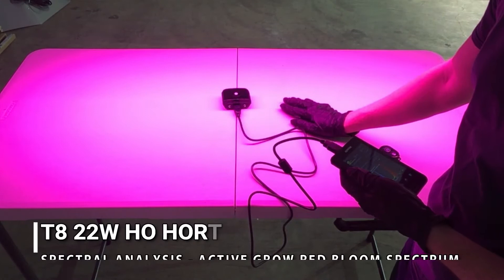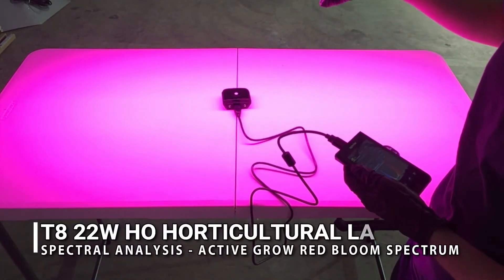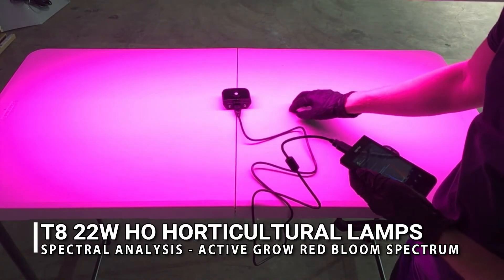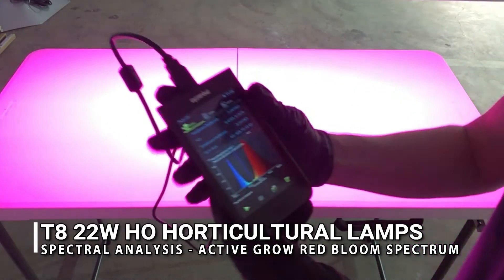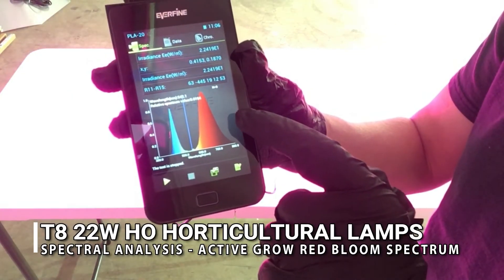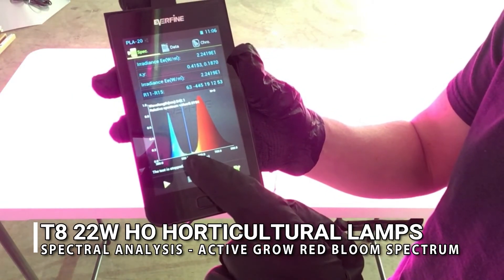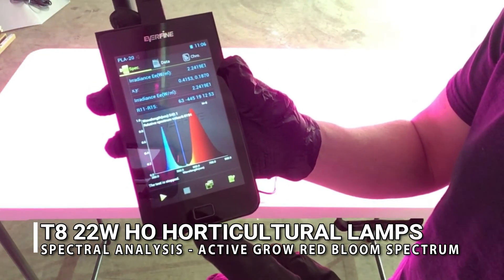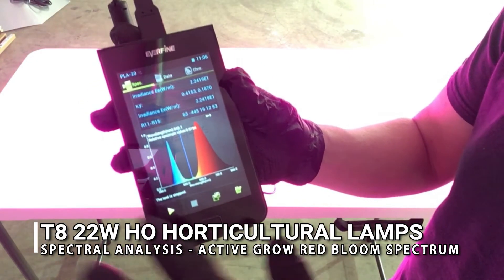Now we're taking our tests of the LED T8 lamps utilizing the Red Bloom spectrum. As you can see, 660 nm and 445 nm wavelengths are being utilized in one diode to create this spectrum.